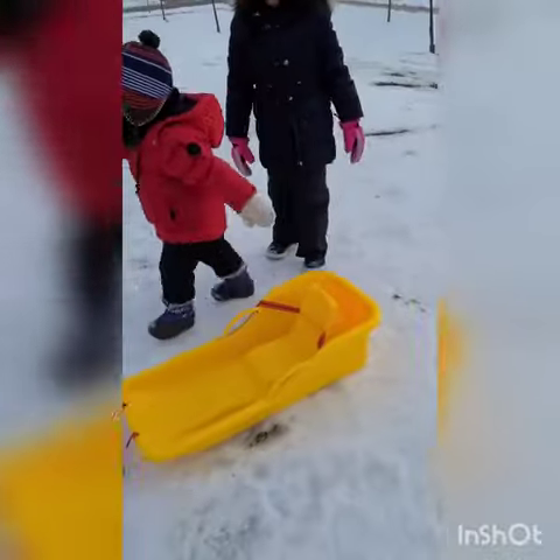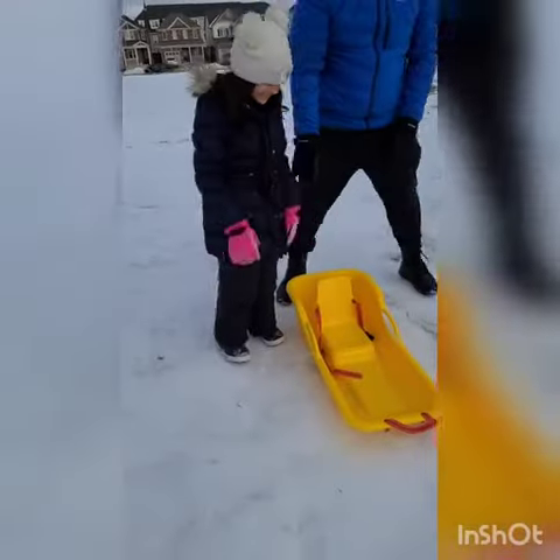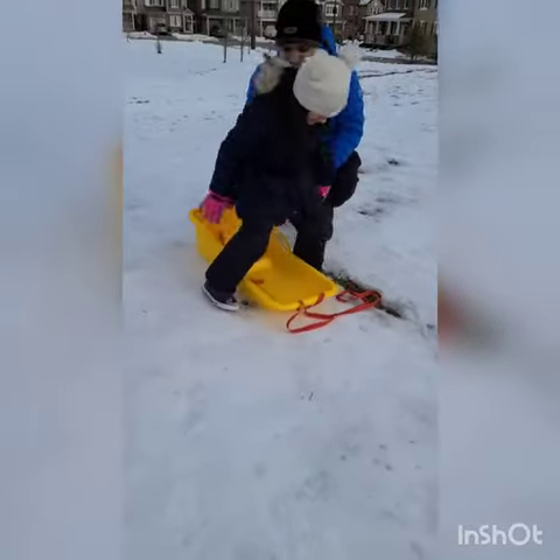What are you doing? Hey, you have a little brother with you? Sammy, say hi. Hi! So guys, this is my sleigh. It's yellow as you can see. And my dad's going to push me, right dad? Yes, sir.